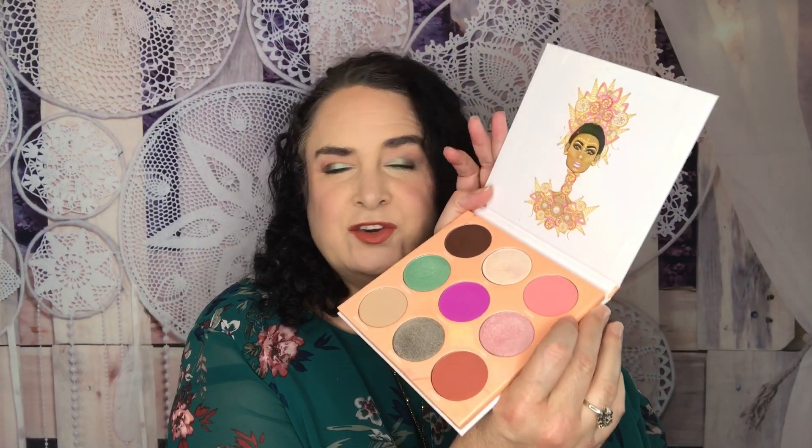Everything blended really easily — I didn't have any problems with patchiness or anything like that. I also think that the Cream shade could easily be used as a blush, so if you're traveling and want to be minimalistic, this would be a great palette for you. I really liked it — it's highly pigmented, beautiful, lasts all day, blendable, and I think this could be a very easy and versatile palette. This video is not sponsored and I don't have an affiliate code; I just really love the Juvia's Place eyeshadow products.